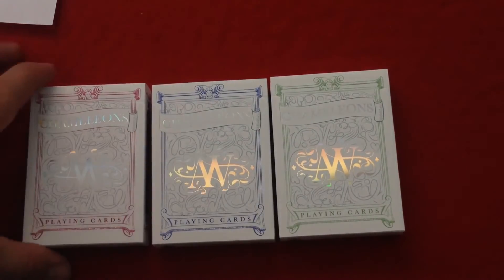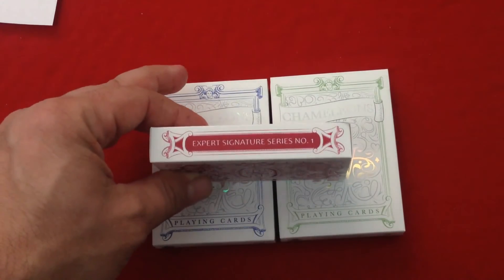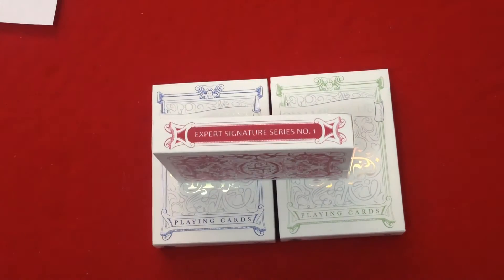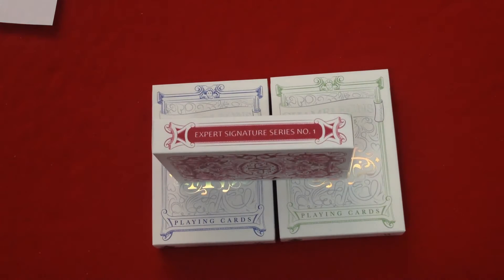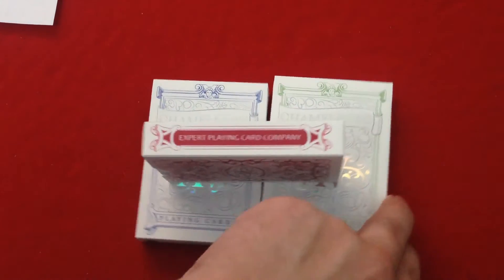It's really cool. You see it on the front of all of them — a nice looking tuck case. On the side it says 'Expert Signature Series Number One.' This is the first in a series of decks where each deck in the series will be produced by some magician. Hopefully it isn't going to be three decks every time because that's just ridiculous in my opinion.